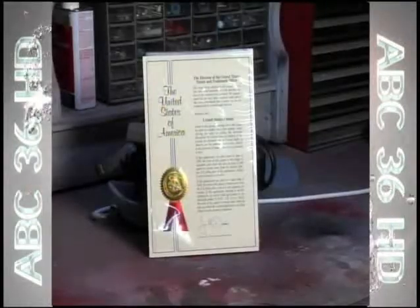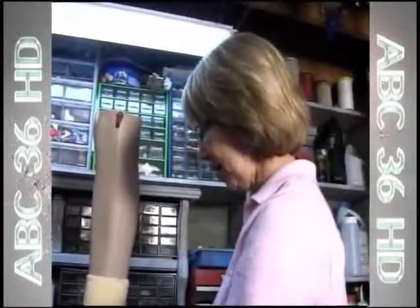Bob has a patent for the Cascade. Now he hopes his initial frustration will turn into a marketing sensation.